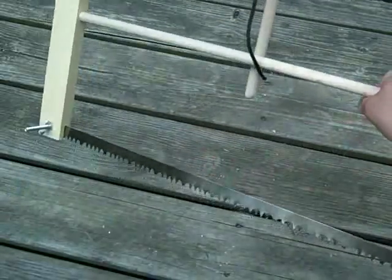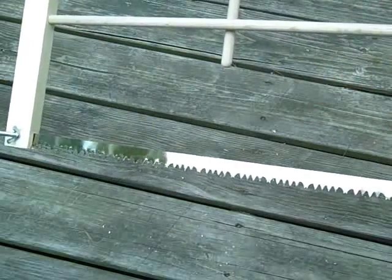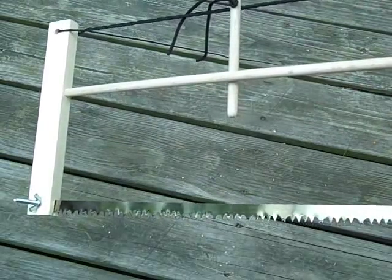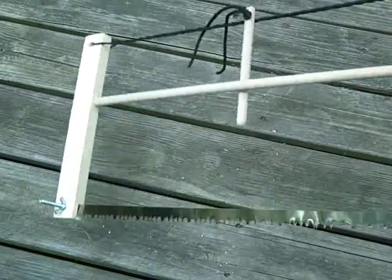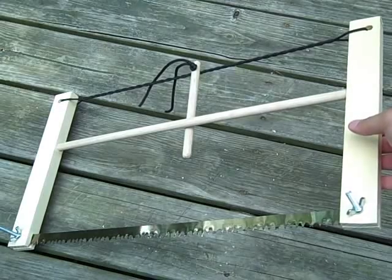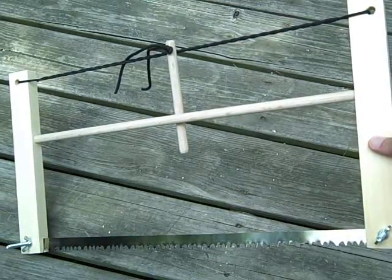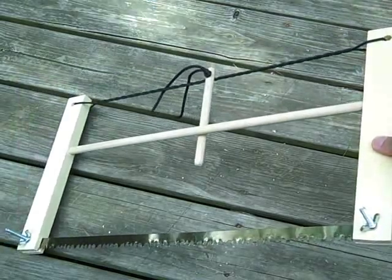Done in 40 minutes. My cost, believe it or not, on this whole thing was $9. I got the wood at the lumber store, I got the dowel, and I got the blade — all for $9. So you guys that want one of these for your pack, $9 is all it cost me. Stand by and we'll see if I can get some more video of the finish later on.